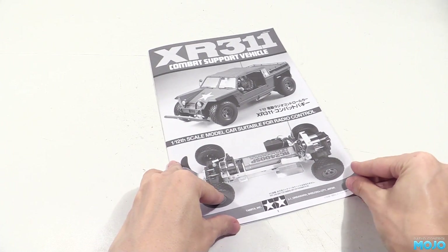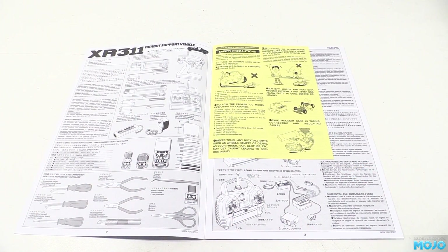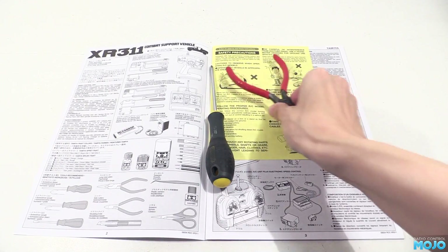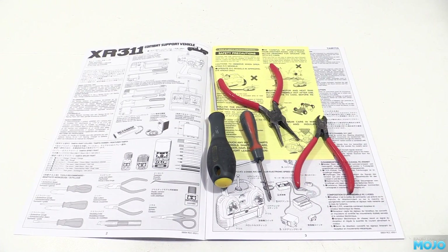First things first, the manual. It isn't quite as good as the more recent manuals, but they do have nice sections suggesting the bits you're going to need to complete the model — radio gear and all that good stuff. For the build we'll also need a few tools: a big screwdriver and a small one, some pliers and some cutters. Just the usual kit of tools.